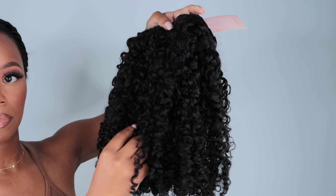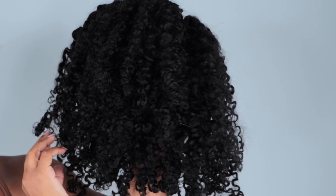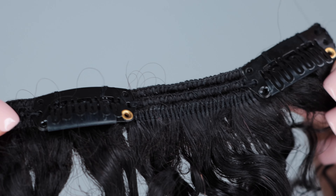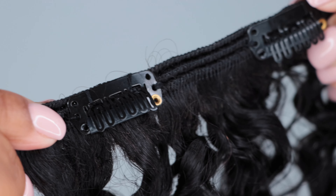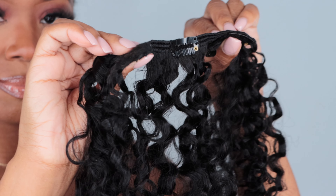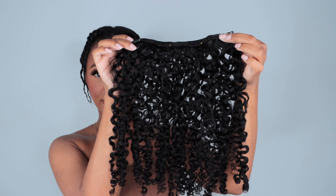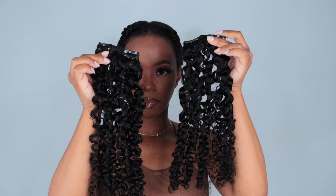This is the Double Wefted Water Kinky Curly Texture in 24 inches. The clip-ins are double wefted and came with a set of 10 wefts. I think the combs could be a little bit longer, but I was able to work with it. I did enjoy that the weft itself is very thin, which I appreciate, and the texture is absolutely stunning.